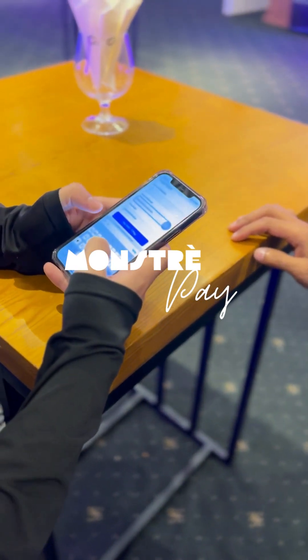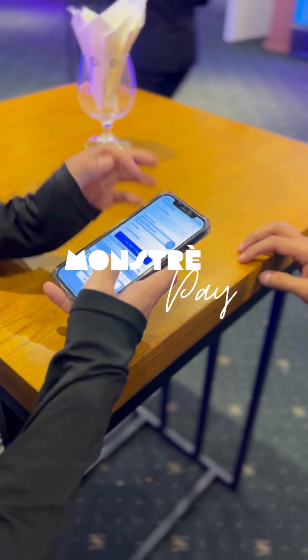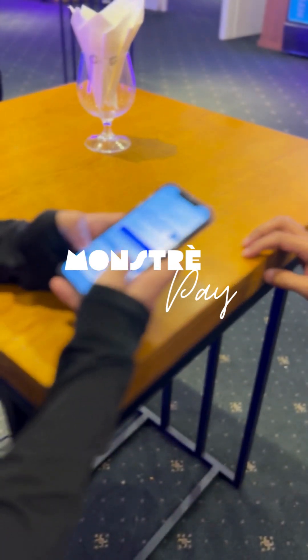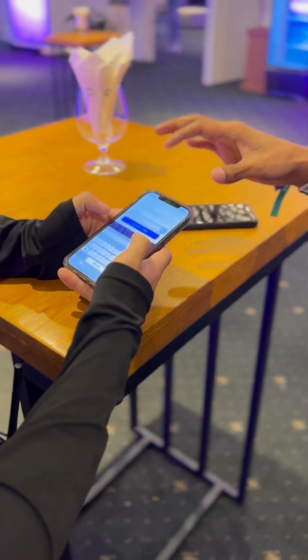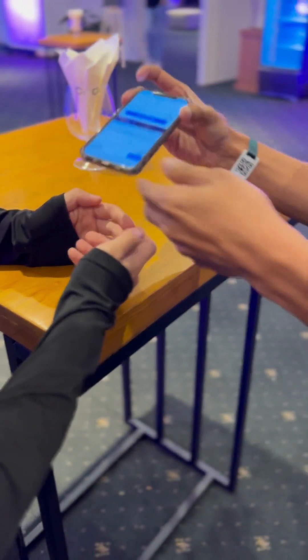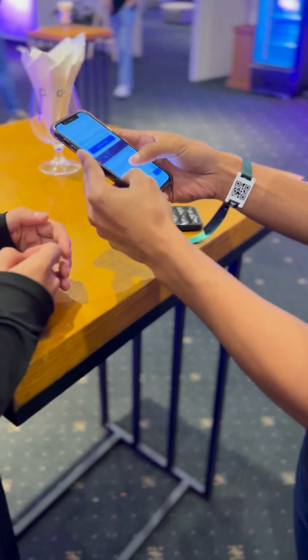And then your email address — just now, the one that you... This is my email? Yeah, email address. And then this one — this one is the person sending. Okay, so I will just put my email here for the receipt.